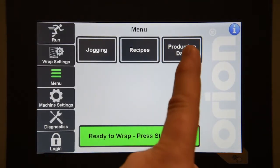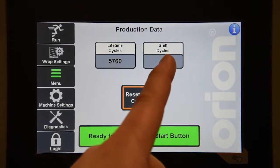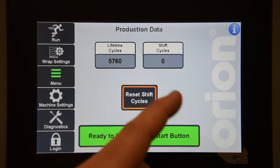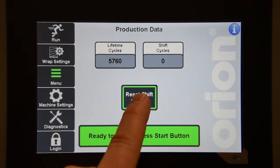On the production data screen, you will have lifetime cycles or shift cycles. If you want to clear out the shift cycles to accurately show how many loads you have done in your current shift, you just need to hit the reset shift cycle button.